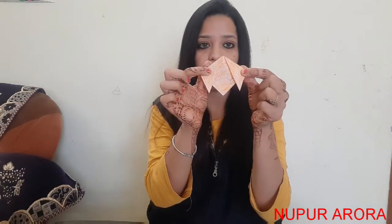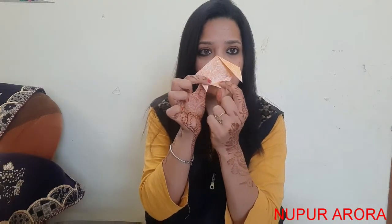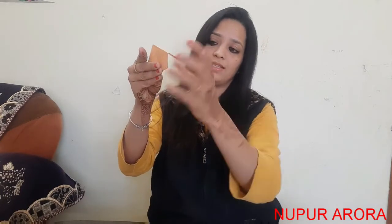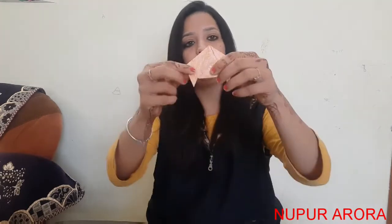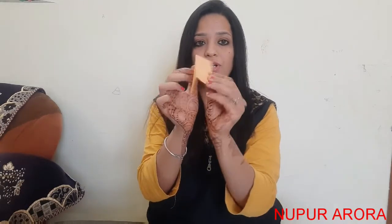Now I will show you how we have to fold outward — this is the thing. We have to fold it like this. You are getting it, see? Now what we will do — just like this, we have to fold it like this. It is looking like a cat already. These are the ears and this is the head.